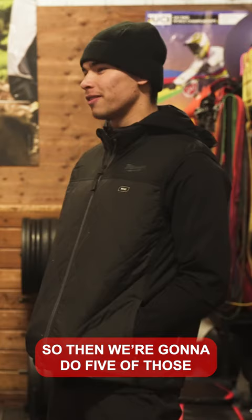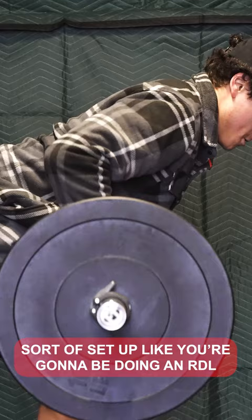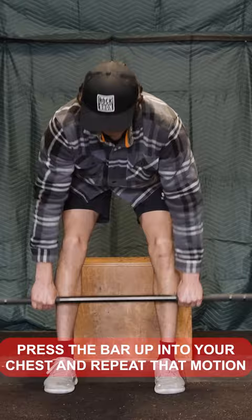For the barbell bent over row, you'll be set up like you're going to do an RDL, where your back is almost at 90 degrees, and you'll press the bar up into your chest and repeat that motion several times.